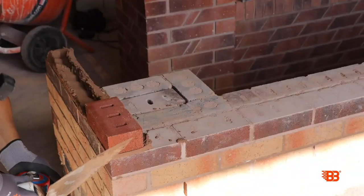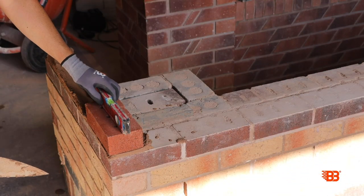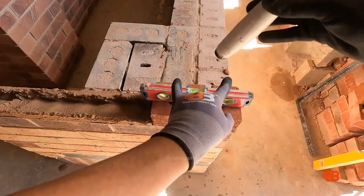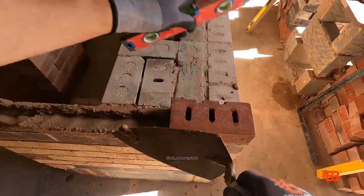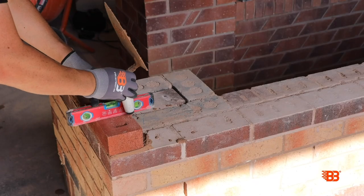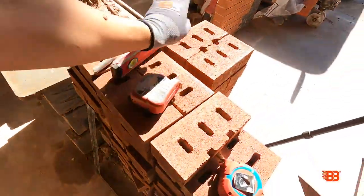I'm going to get our boat level on — this is our corner brick, this is important. Boat level on. Two fingers on, just into place. Level it both ways. That's good. Now we can match our bricks up to that.